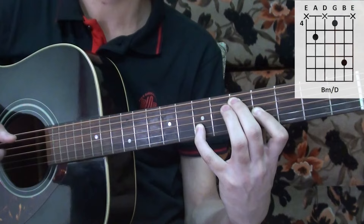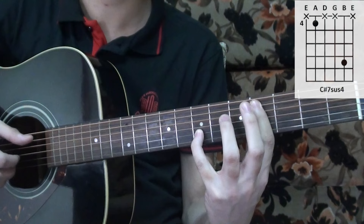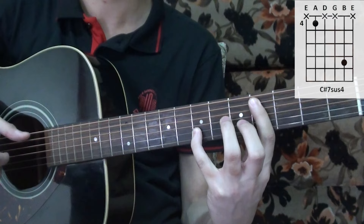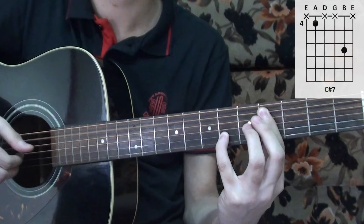The next chord is the C sharp 7 sus 4, played like this. It's the fifth and the second string — fifth, second, and then fifth again. Then you have a movement which changes the C sharp 7 sus 4 into a C sharp 7 chord.